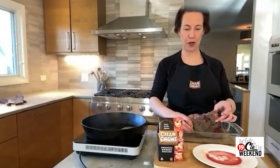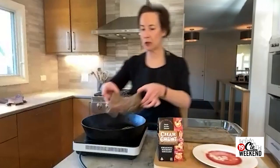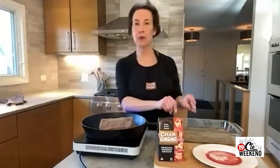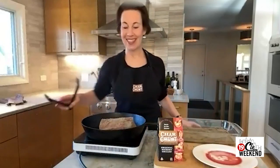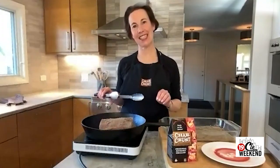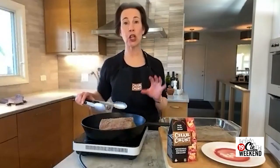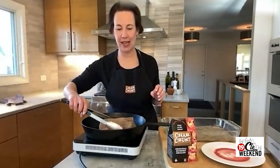Now I've got my cast iron skillet that's been heating and I'm going to place the roast in here and sear all sides of it. Because that really does seal everything in — the combination of the crust and the searing keeps all those flavors in. The crust does create a little bit of a darker color, but that's just telling you the crust is forming and you're sealing in the juices and the flavor.